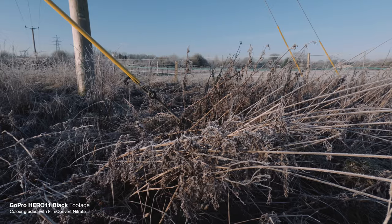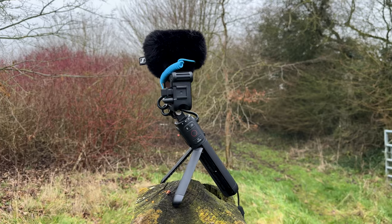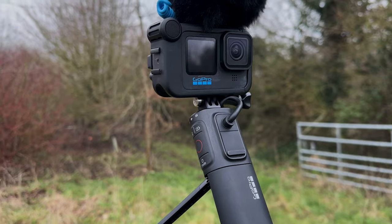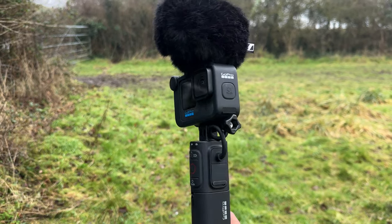If you're not too familiar with the Volta, it's essentially a handle, a tripod, a remote, and a battery pack all in one — it literally charges your GoPro all day. I did a video about this a little while ago, so I'll link to it in the description. If you go for the Creator Edition, you get the Volta, the media mod (which you need if you want to attach an external microphone), and some other accessories as well.